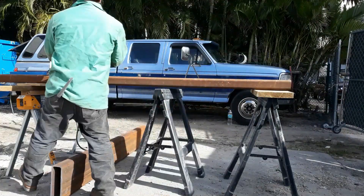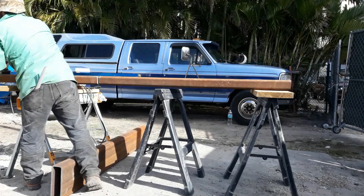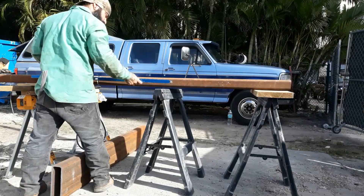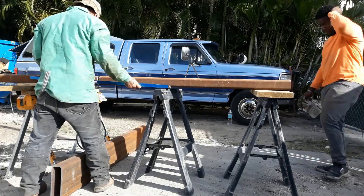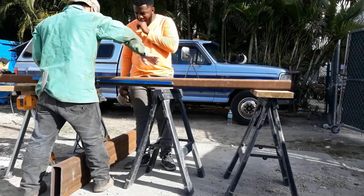It would be really bad if we don't check those levels and once we weld we notice all that steel is warped and crooked. That'll be really bad, so always make sure everything is straight.